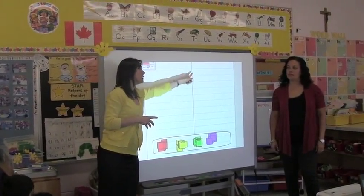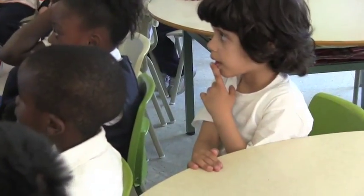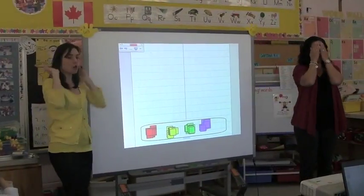What's this blue line in the middle called? Line of symmetry. Close your eyes, no peeking.